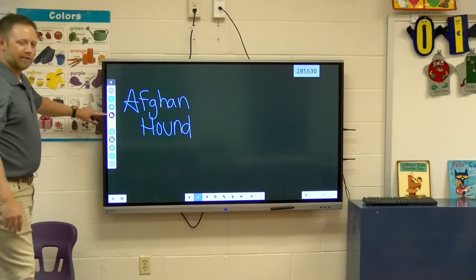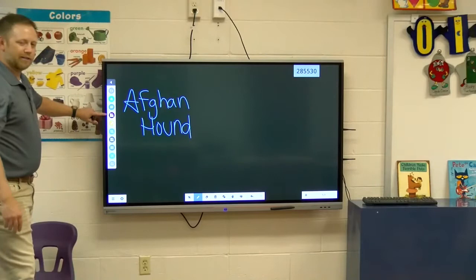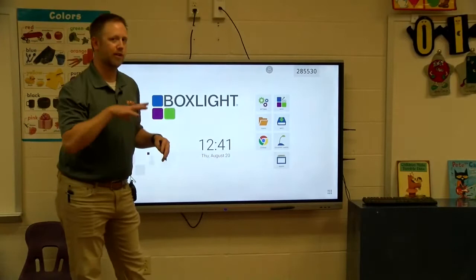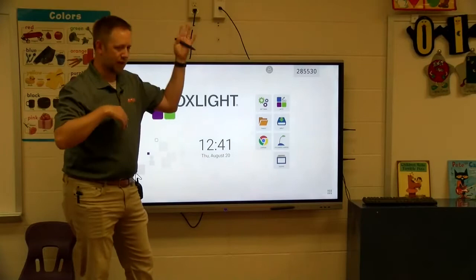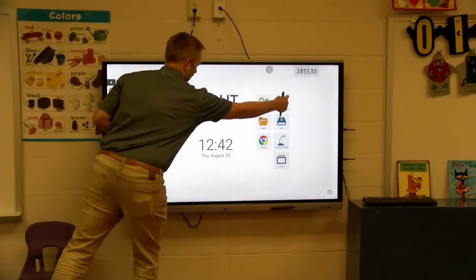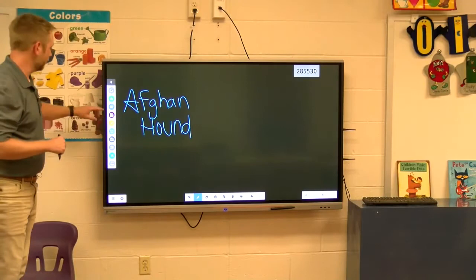This little button here looks kind of like the box light symbol but with a pin and an infinity — that's the same as the whiteboard button on the home screen. They purposely put things in a few different places because different people navigate differently. So I've got two different ways to get to my whiteboard at any given time — I can access the app on the home screen or use this quick button. They both launch back to my whiteboard.